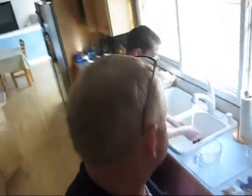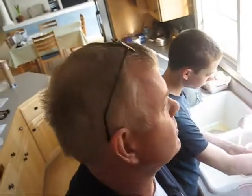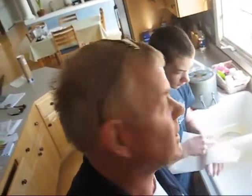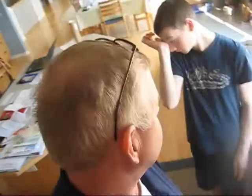Good morning, YouTubers. It's Bill and Alex and we're here. It's Sunday the 22nd of May 2009. I don't know what day this is. Okay, what are we doing?